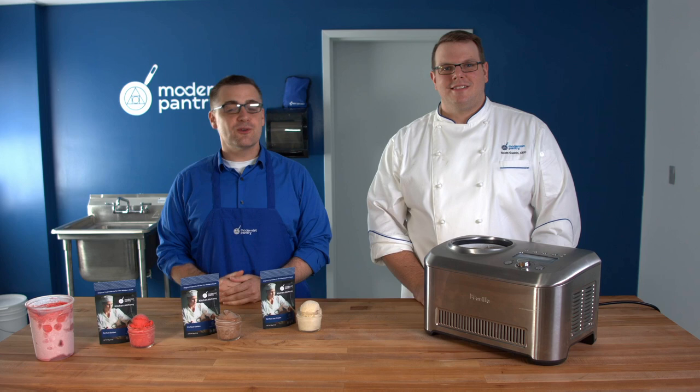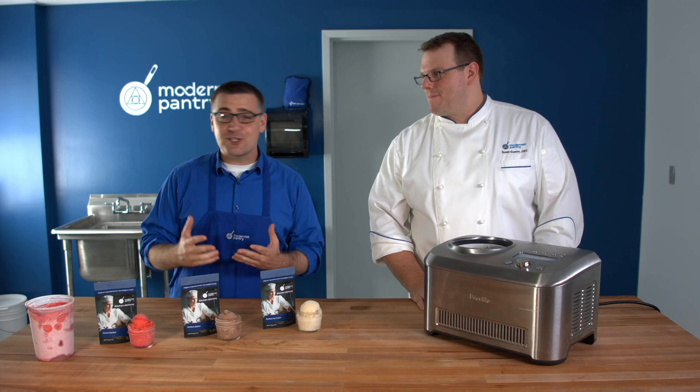Good morning, and welcome to another edition of WTF, where we transform food here in the Modernist Pantry kitchen studios. I'm Mark Vachette, and I'm Scott Guerin, the research development chef here at Modernist Pantry.